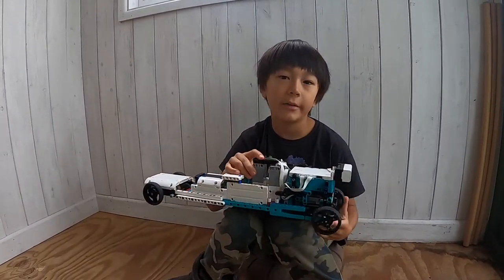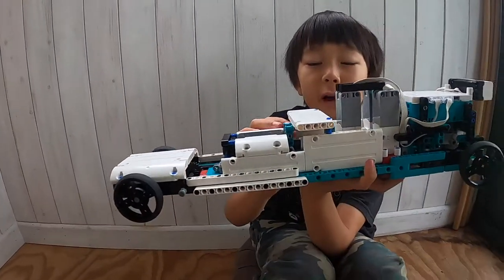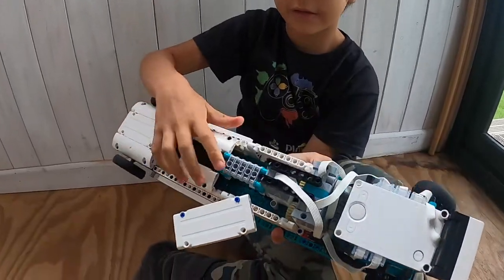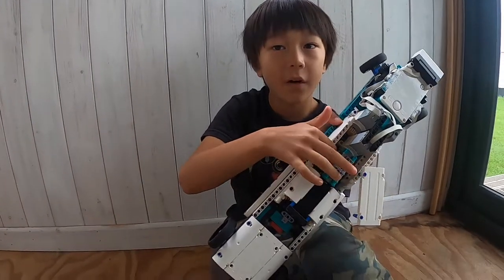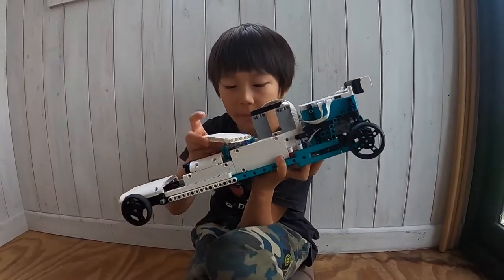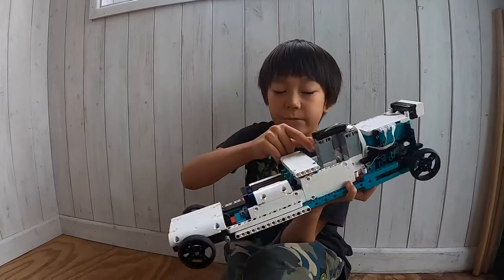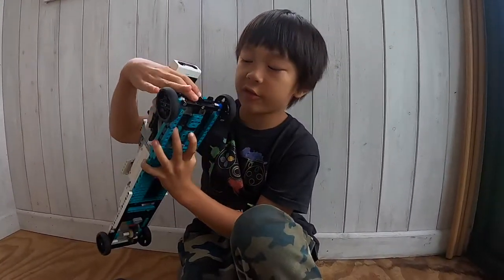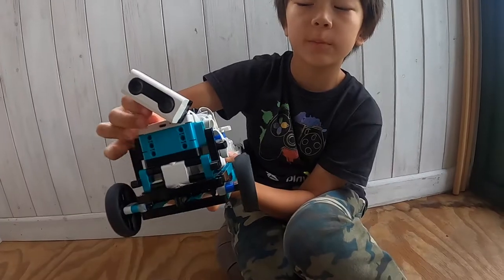Welcome back to my channel. You can see here I've got an electric car — the manual had it as not electric. Under here you can see there are pistons; the pistons keep getting jammed. I removed them and added three motors to give it extra power. The other motor is at the front to steer it. It's got a charging port under here.